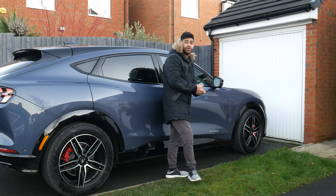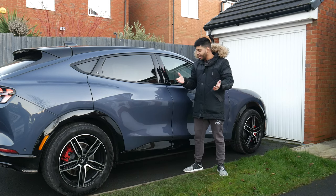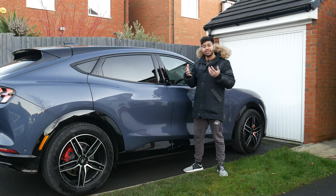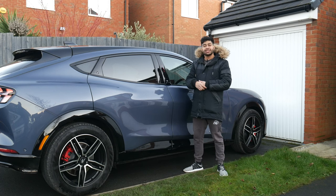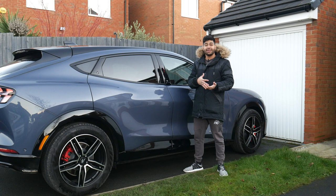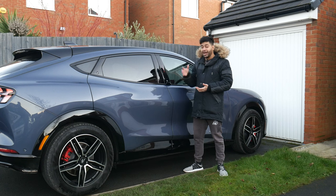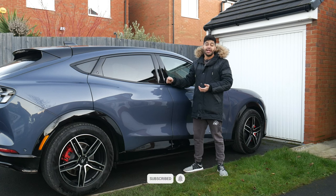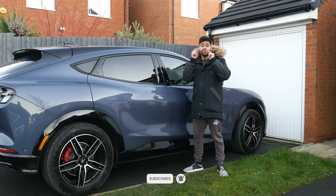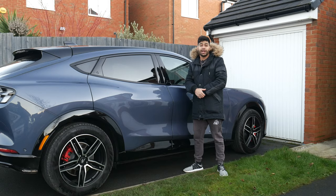That wraps up the review of the Mustang Mach-E. Let us know what you think of the video and the car. Final thoughts: the car is really, really good, but as you saw, the charging network in the UK is just absolutely pants. Especially if you live up north or in rural areas outside a city, you're going to struggle finding somewhere to charge. But cars are definitely coming along and it's something to look forward to. Please drop us a like and subscribe, and I'll catch you on the next one.